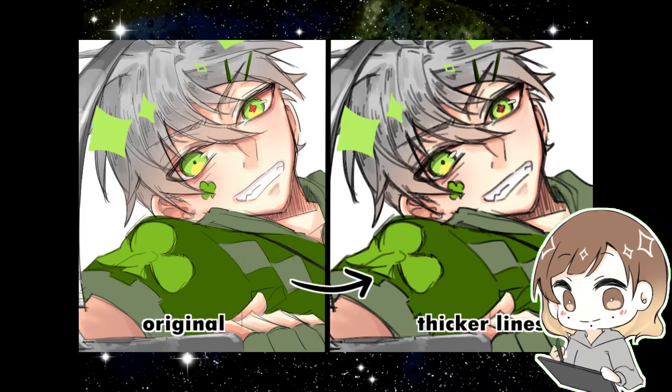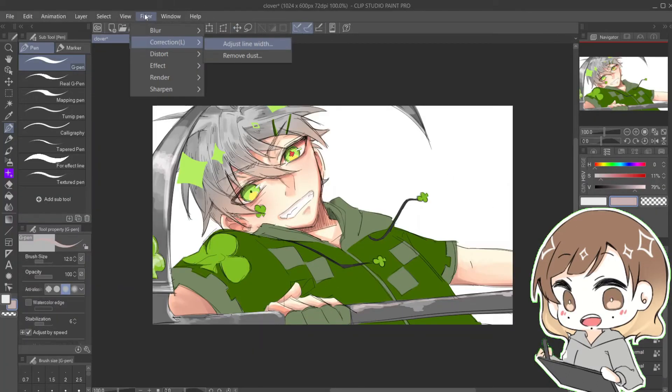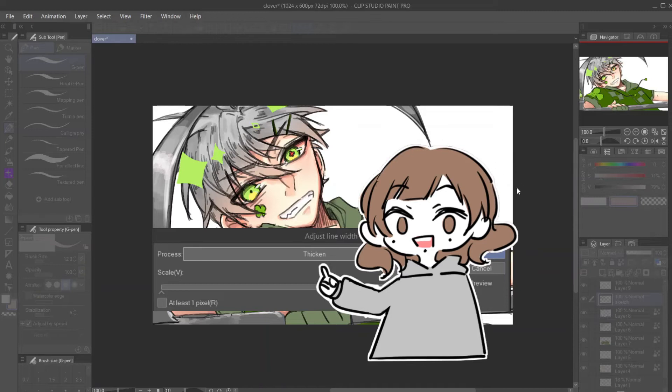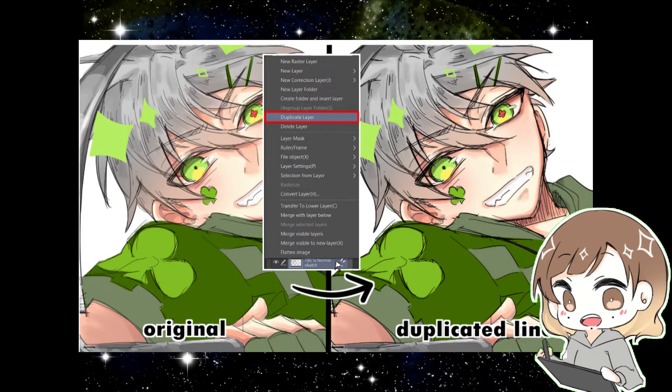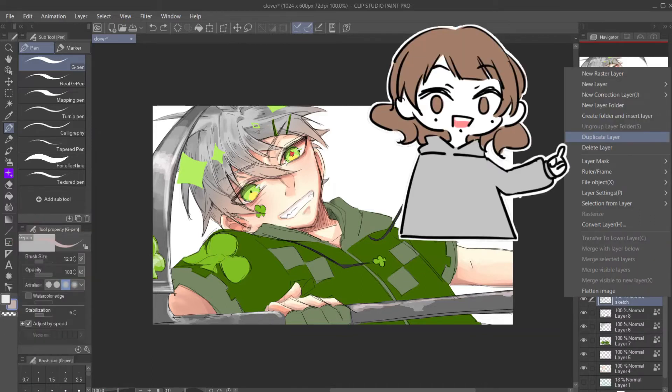To thicken your line art, there are two methods. Number one: just like earlier, select your line art layer, go to Adjust Line Width, but instead of Narrow, select Thicken and you're done. The second method is to duplicate your line art — I usually do this one instead of the first. Simply select your line art layer, right click, and choose Duplicate Layer and you're done.